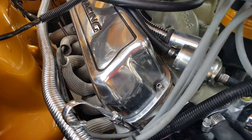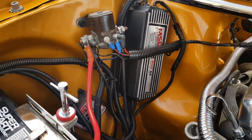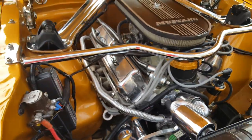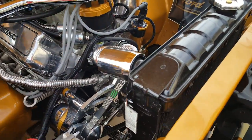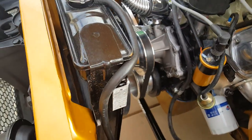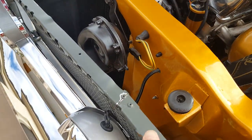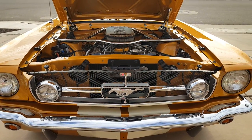We've got brand new RHS heads right there. Some of the extra little goodies there. The radiator has a couple of small blemishes here from the paint that's coming off — I don't know why they paint these things. There's a small blemish right here, got a little bump right there. Overall, it's in very good condition.